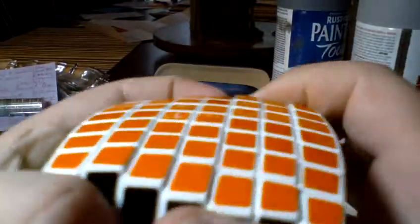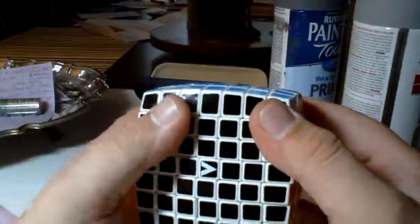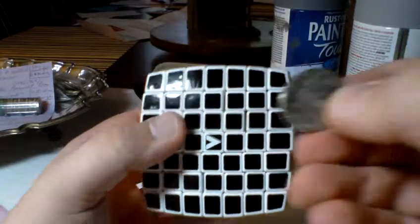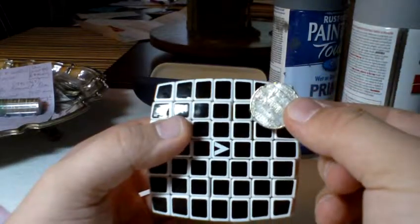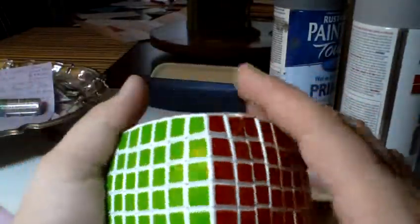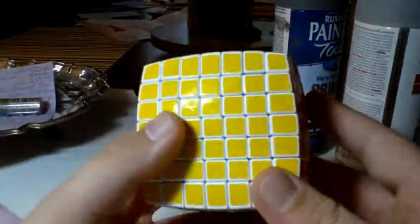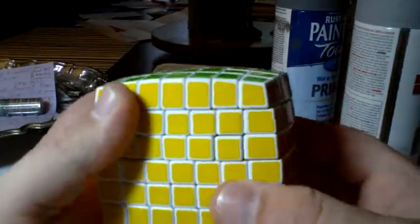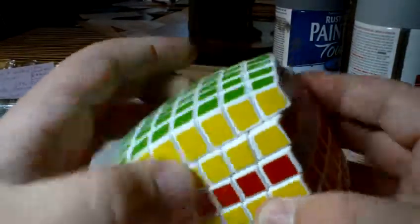It's very heavy, but it's smaller than I expected. It always looked really big on the internet, but it isn't very big. Here's a quarter in comparison to it. It's actually pretty small — about the same size as maybe the Rubik's Professor Cube. Good weight, considering how many pieces it has.